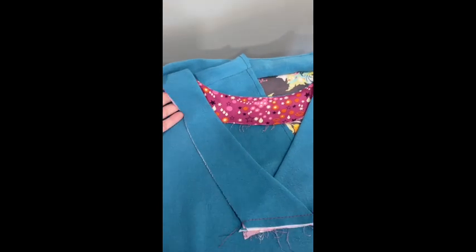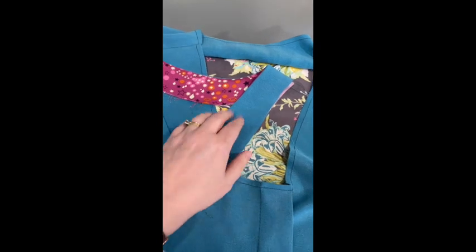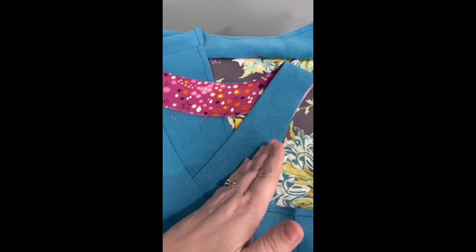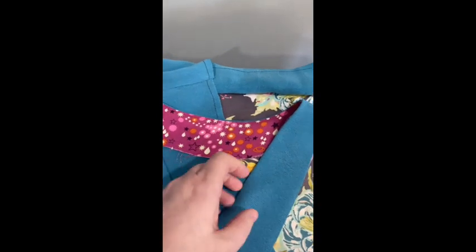Here is the collar for the Vivace Dolman. Just to give you an idea how this came together because it's already sewn up, we have the main collar pieces, which is the blue, and then we also have lining collar pieces.